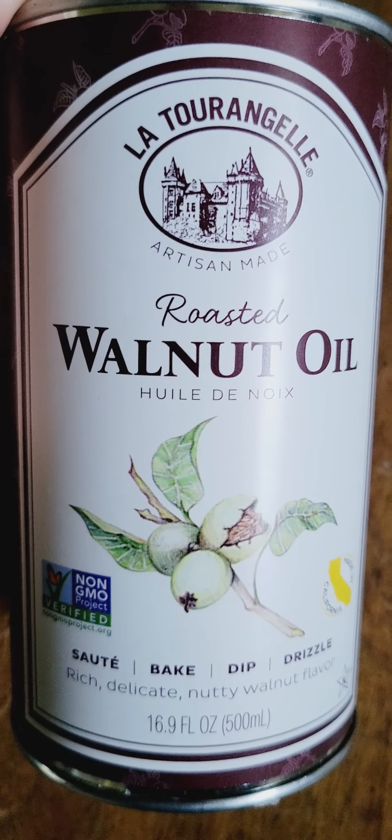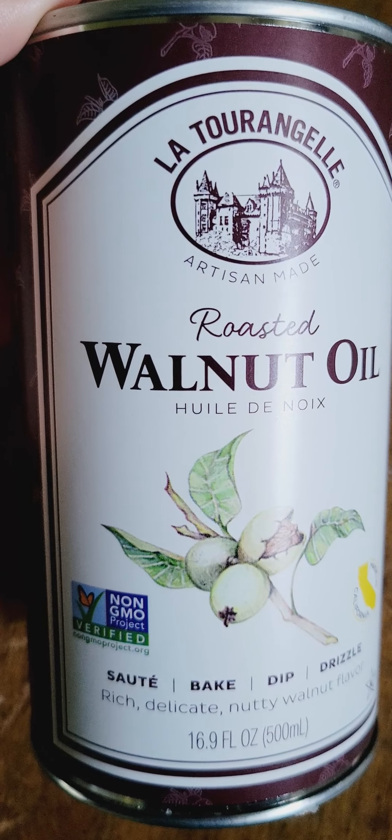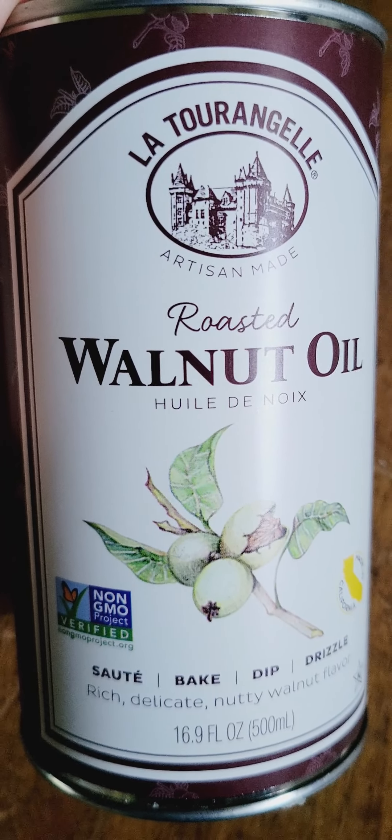So alhamdulillah, if you haven't tried mixing up the different cooking oils, this one is a very nice one — very excellent tasting.